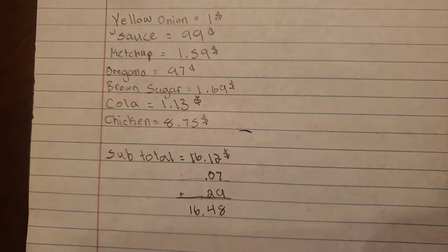Hi guys! Today in Life Learning, we will be making cola chicken because my student requested cola chicken. So join us along and make chicken with us. This is the price of the things that we bought.